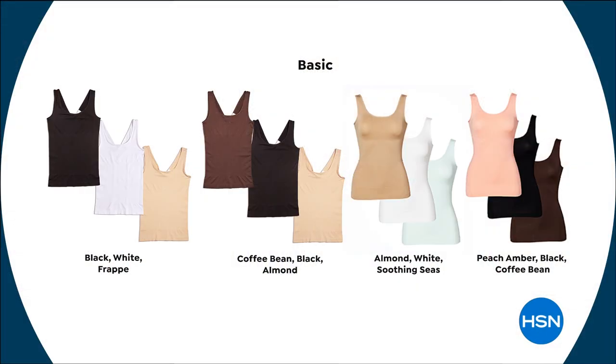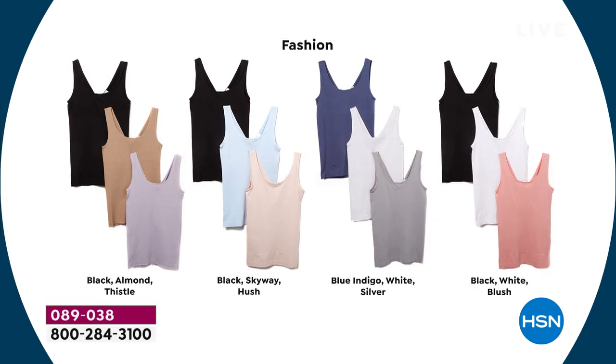Sizing goes from extra small through extra large, 1X, 2X, and 3X. Here are the color choices. For fashion, these are available in black, almond, and thistle; black, skyway, and hush; blue indigo, white, and silver; or black, white, and blush.